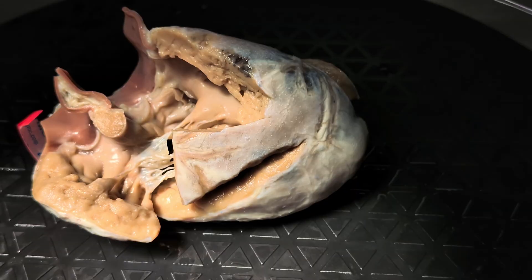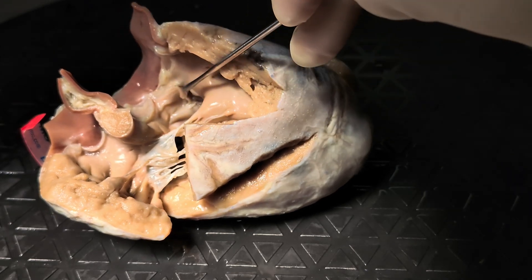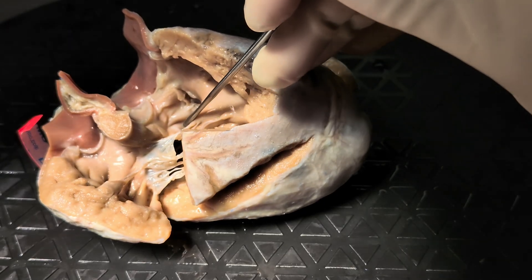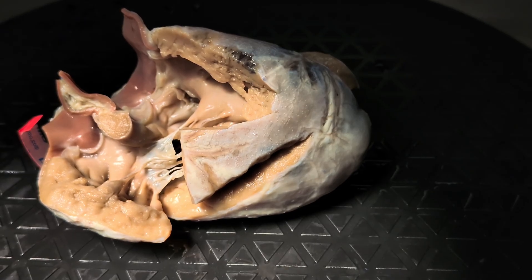So we do purposely call it the intraventricular communication. So here we have a heart with usually arranged atria, with concordant atrioventricular connections, with right-handed ventricular topology, double outlet right ventricle with a sub-pulmonary intraventricular communication, with an intraventricular communication that has a fibrous posteroinferior border. And that's it.